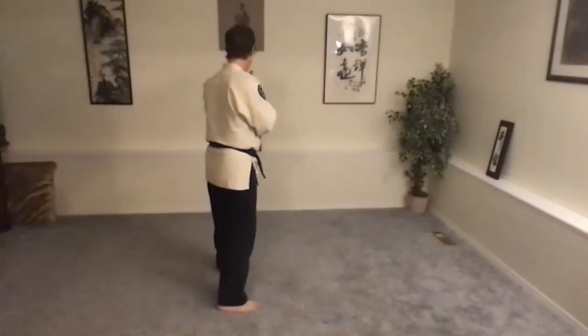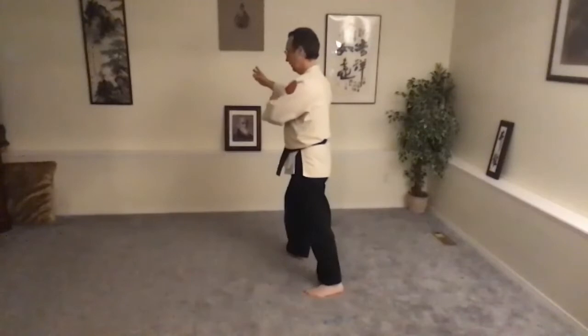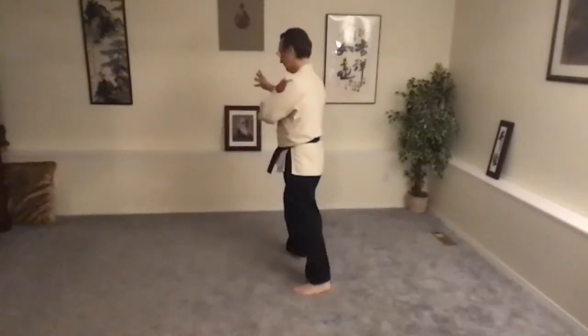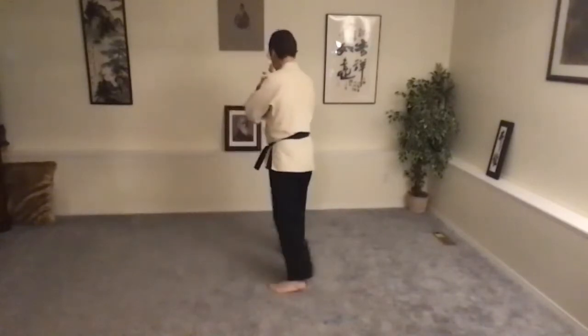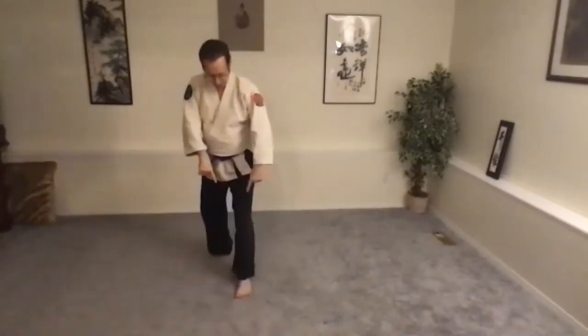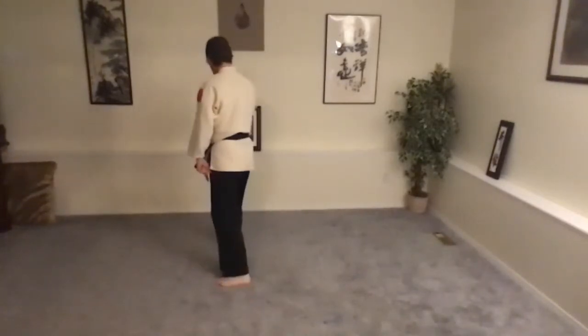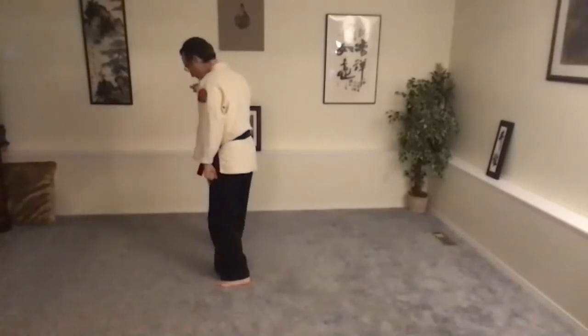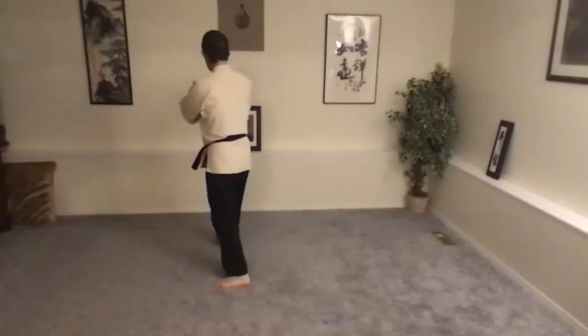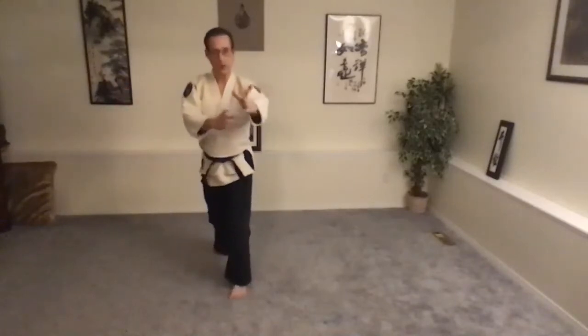So with the counts. Forward stance, Kenkai. Shifting back, turning on the heel, turning on the heel, forward stance. Shifting back, turning on the heel, turn on the heel, forward stance. Arms simply change because of the rotation of the body. Forward stance — each time is a forward stance. It's just slightly forward, about 60%.